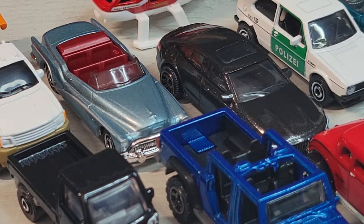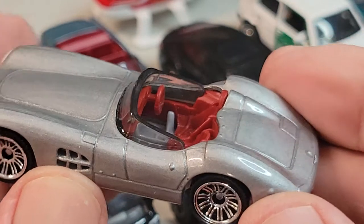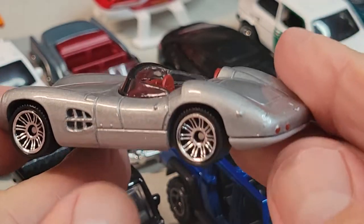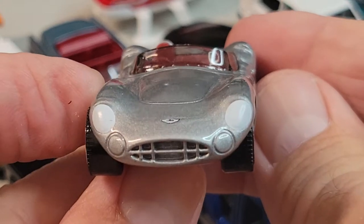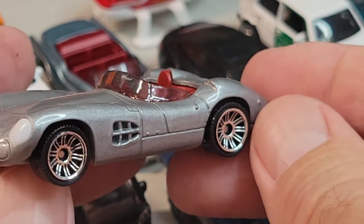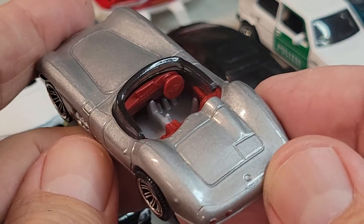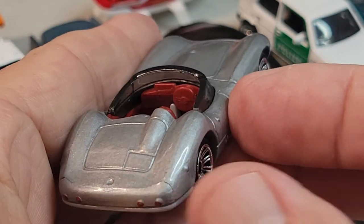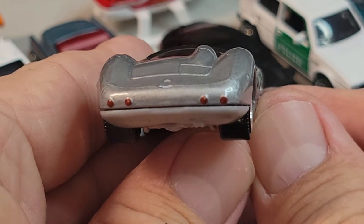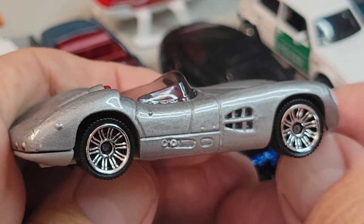Then we have the Aston Martin DBR1, right-hand drive, 1956. There's your front deco — looks cool. Side looks sweet. Interior — you've got the pedals down there, three of them, awesome. The dash would have been nice with a little more detail, but that's alright. There's your rear, tail lights, little badge right there. Aston Martin.